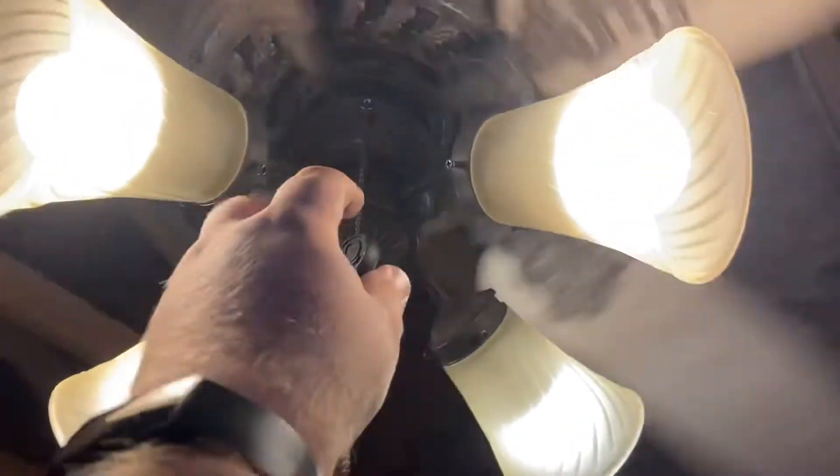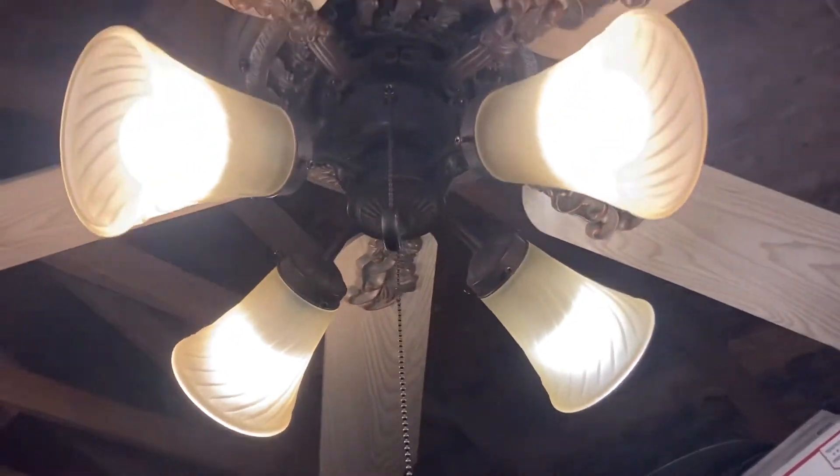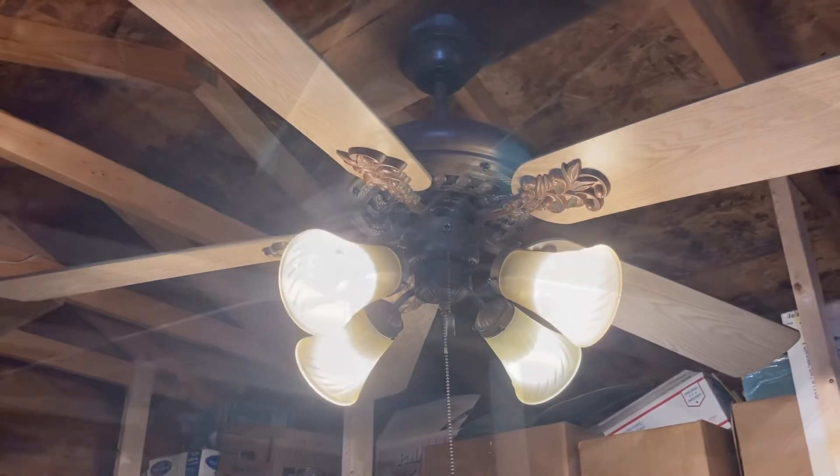Here's it with the light. And now we're gonna do a spin down. Well guys, I hope you enjoyed this video and I'll see you guys in the next one.